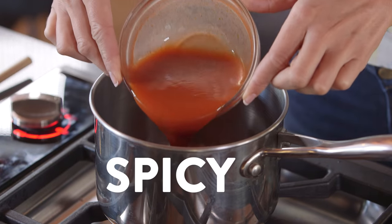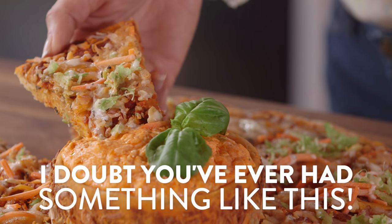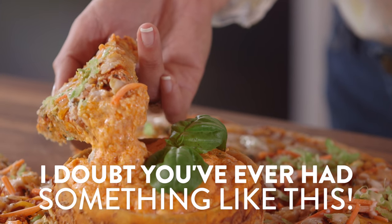We combined two of our favorite game day appetizers into a spicy, cheesy buffalo wing pizza with a twist. It's called Volcano Pizza, and I doubt you've ever had something like this.